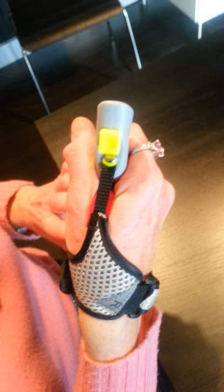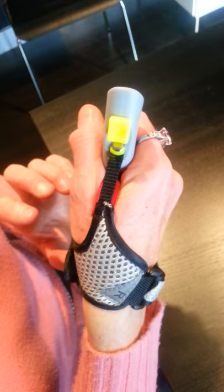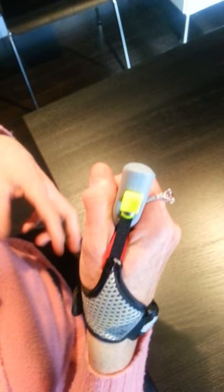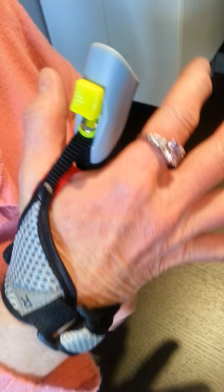Now, this particular pole is the Nordics Traveller three-section pole, and it's got this great feature here — these straps are detachable. That's handy if you need to drink, go to the washroom, take out your camera, your map, or something like that. And this is how you detach your straps from the pole.